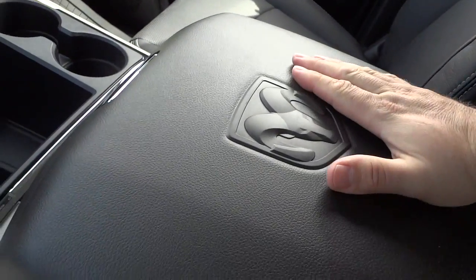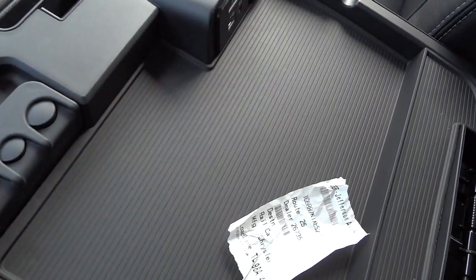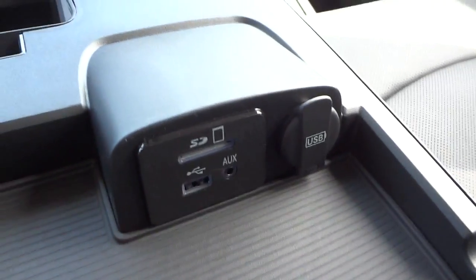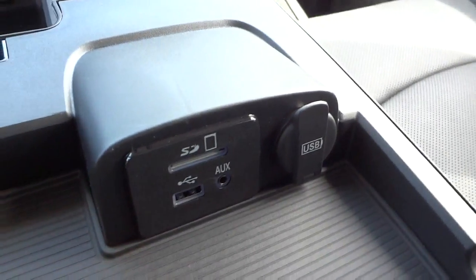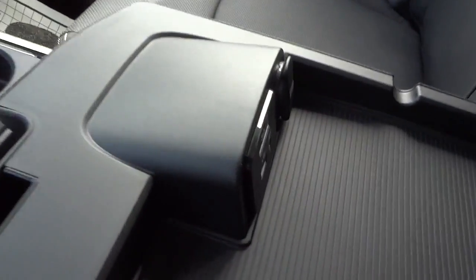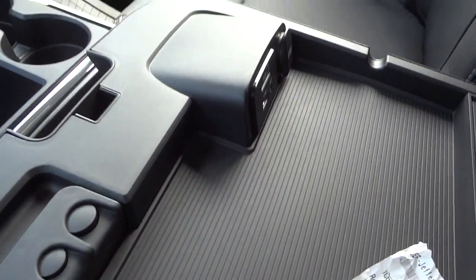There's a power supply, your cup holders, and a convenient pocket. Here's where your inputs are — in the center console you have a place to put a small tablet, laptop, or cell phone. Right here are your SD card slot, USB input, auxiliary input, and a USB charger, so you can put something in here, charge it, or hook it to the sound system for iPods or whatever. It has little wire routing slots in case you need to run wires through.